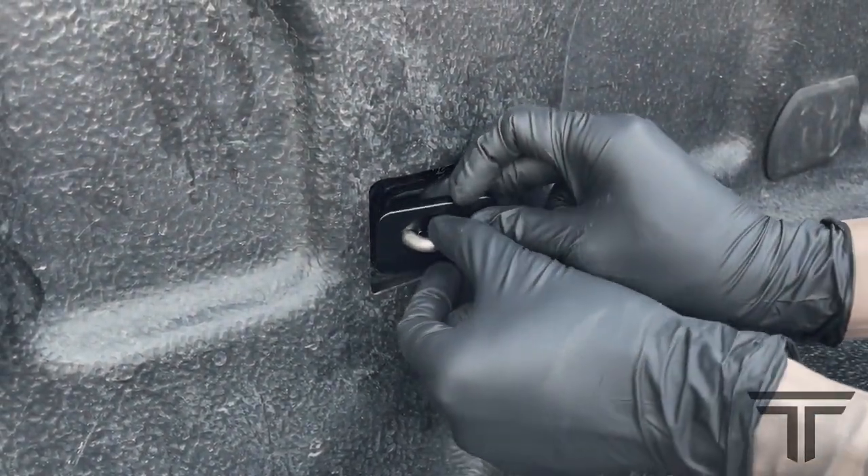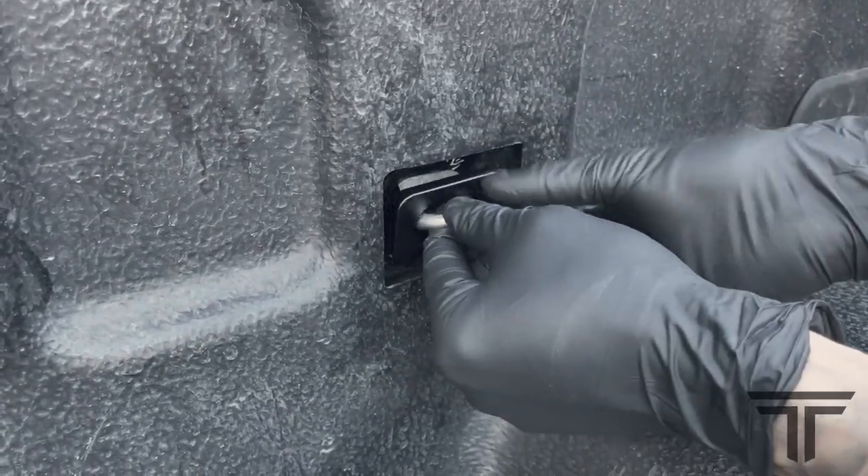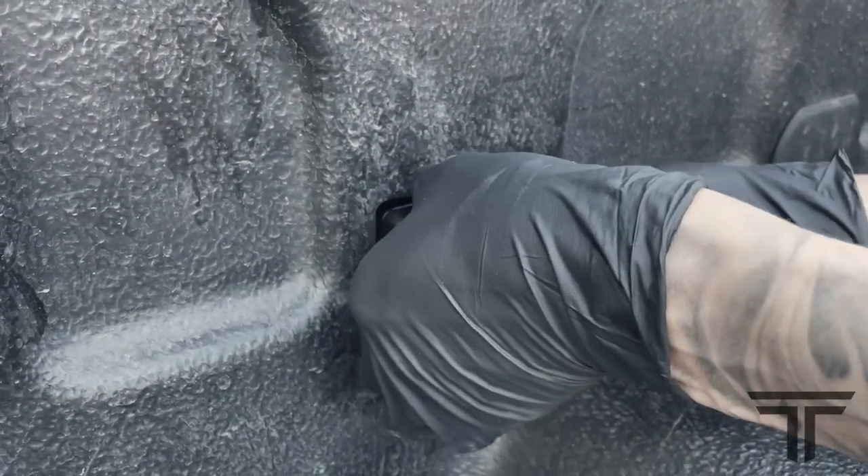Insert the anchor base and slightly lift and position the steel plate into the truck bed sidewall. Ensure the steel plate is sitting flat, centered, and secure against the inner wall of the stake pocket.